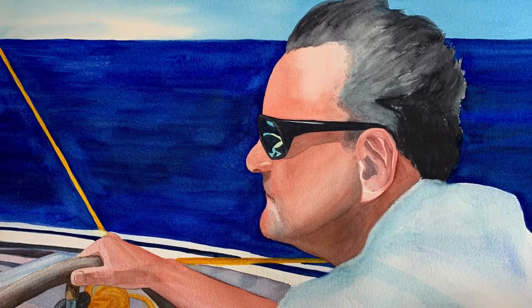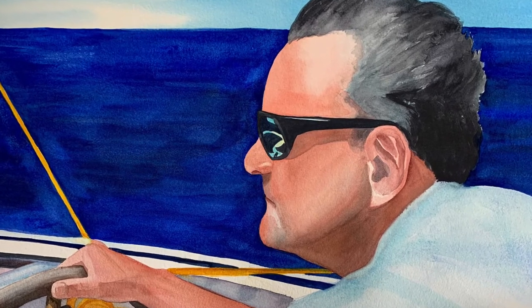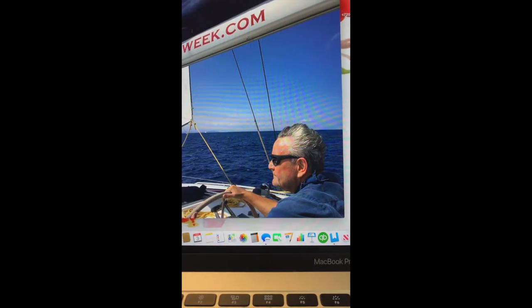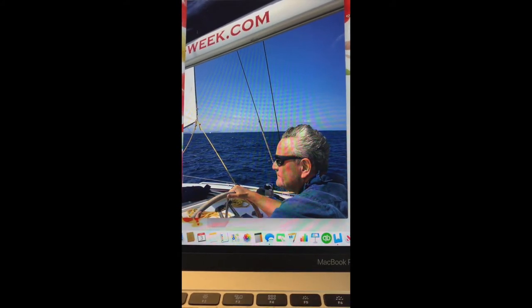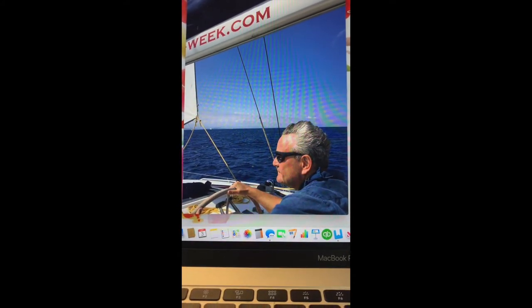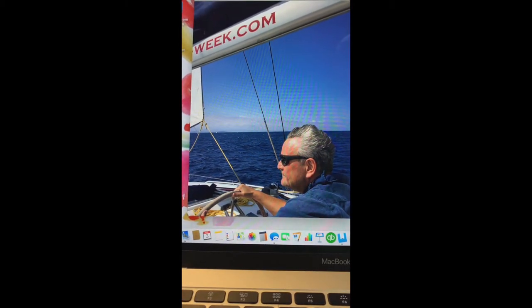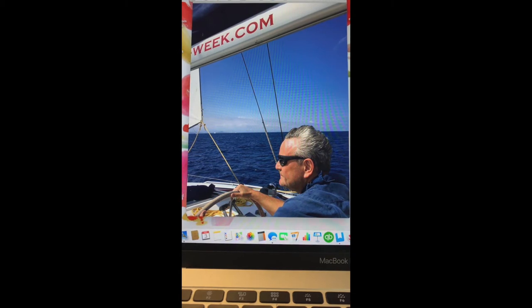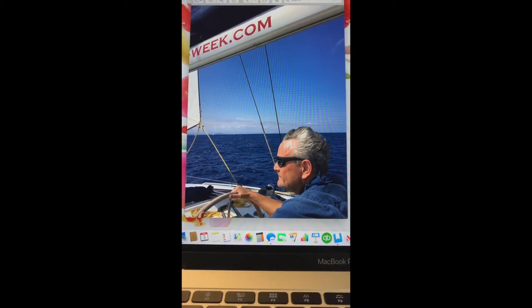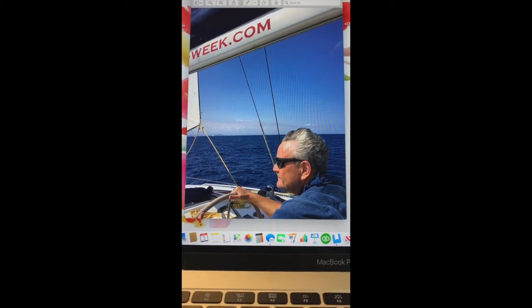Welcome to my watercolor demo of a painting I did of my brother. This is the photograph I used — I took it a few years ago when we were on a sailing trip from Sardinia, Italy to Corsica, France. What I liked about the image was the sense of freedom of being out in the open waters. The big sail at the top didn't work for that sense, so I did a few thumbnails and decided to crop it out.